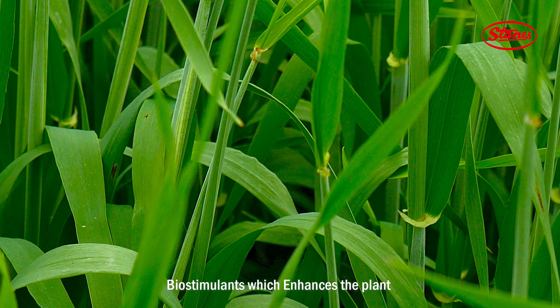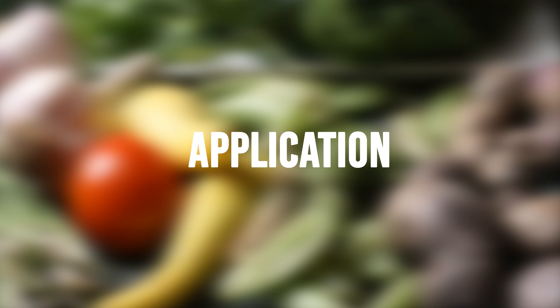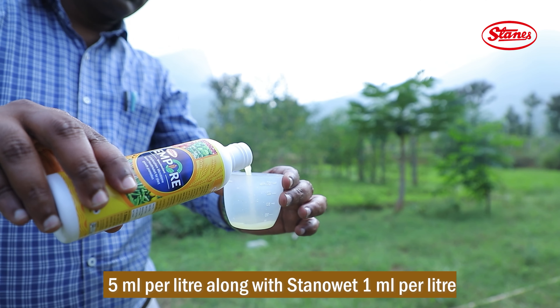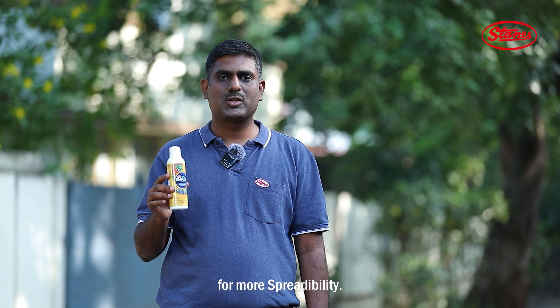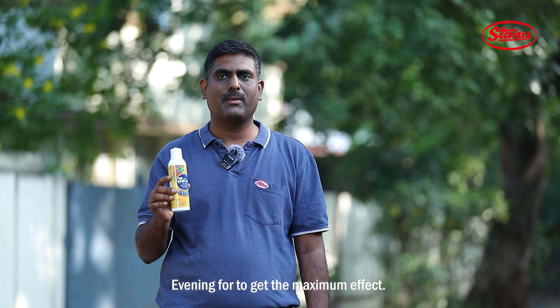Ampere is a phyllosphere microbiome-based biostimulant which enhances plant growth and yield. Ampere can be recommended at 5 ml per litre along with Stanowet 1 ml per litre for more spreadability. It can be applied in early morning or late evening for maximum effect.